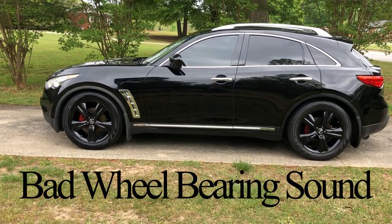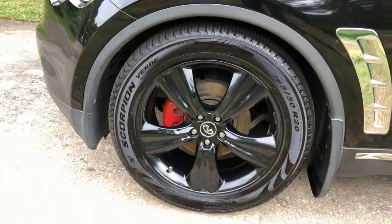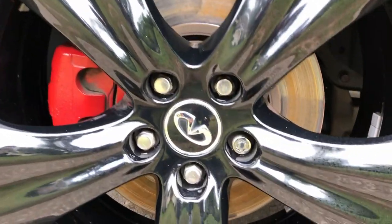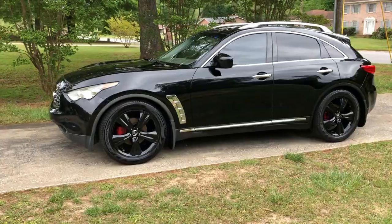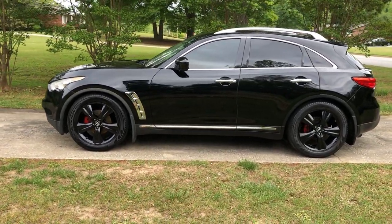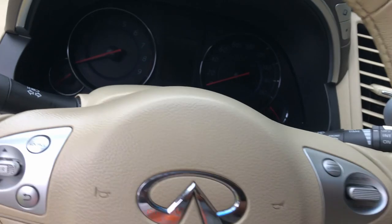Hey guys, TR Rehab coming back at you. I'm going to take the FX35 2nd Gen out for a little ride today. I'm pretty sure I'm going to have to replace the driver's side wheel bearing. I just wanted you guys to hear what a bad wheel bearing would sound like. I'm going to take it for a ride around some curvy roads and let you hear what the difference is, so you have a good indicator as to whether you need to replace your wheel bearings on your FX35 or pretty much any car.